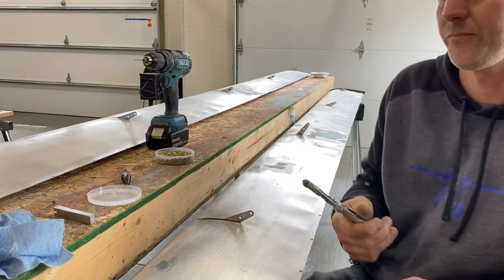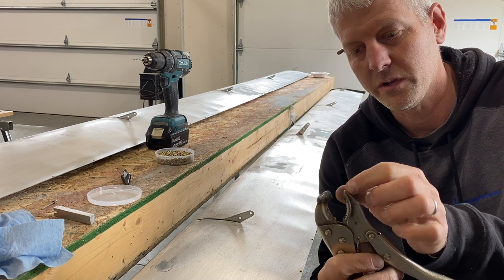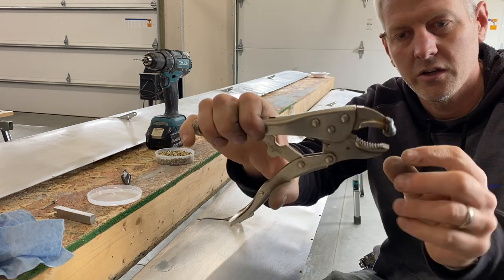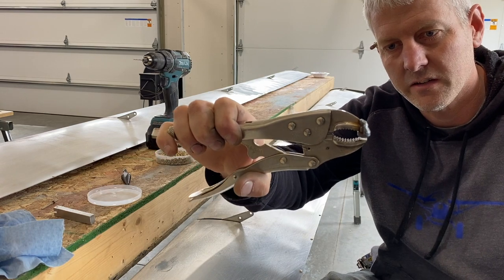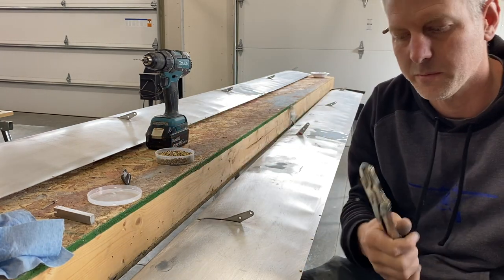For smashing them, I just took a vice grip — this is actually for a rivet squeezer, so it's got a nice little dimple in there. I ground the bottom flat so as it comes up it puts a perfect pancake on the bottom side.